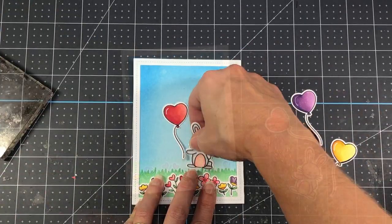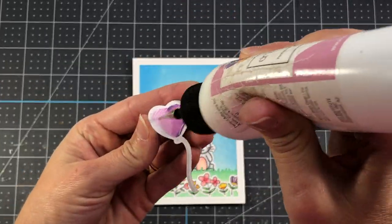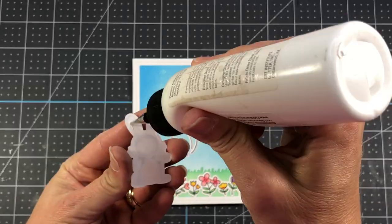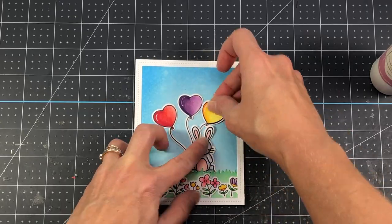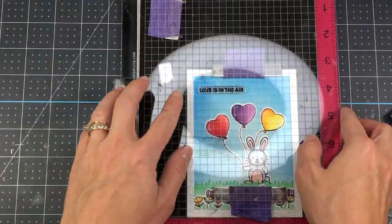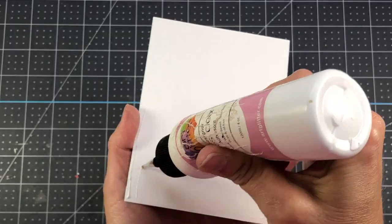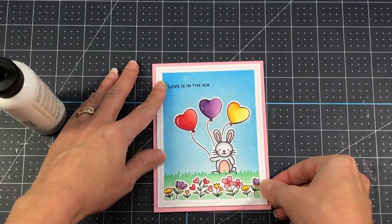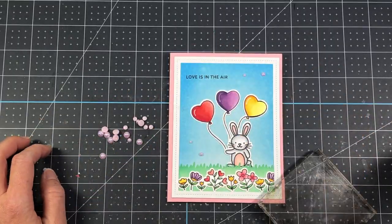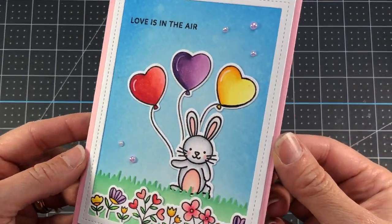I colored up another bunny and two more balloons — one in purple and one in yellow — and I'm going to add those to the card as well. After adding the balloons, I glue down the bunny, making sure the strings of the balloons are behind it. I put the card panel in my Misti and position my sentiment right at the top, then stamp that out with black ink. Next I add the entire layer to an A2 size pink card base measuring 4¼ by 5½. Then I add some pink blush pearls from Pretty Pink Posh and use my glitter pen to add some glitter and sparkle to this card.